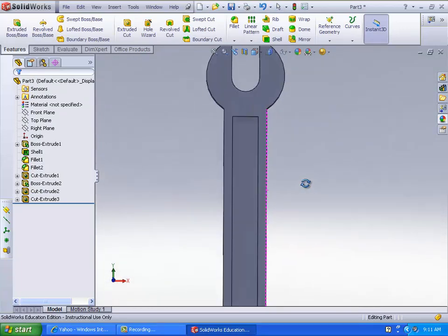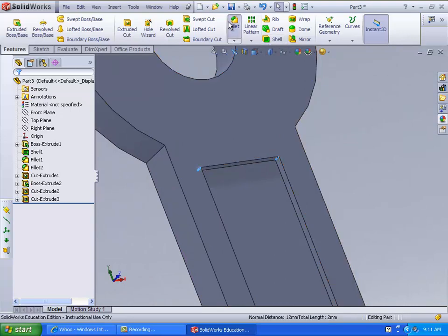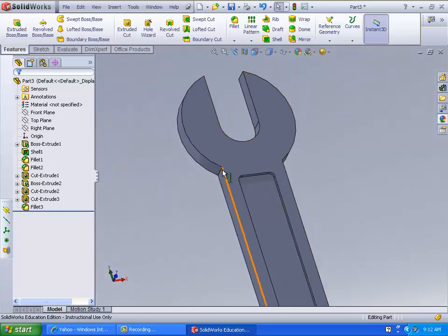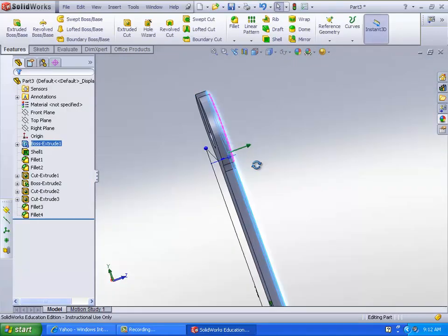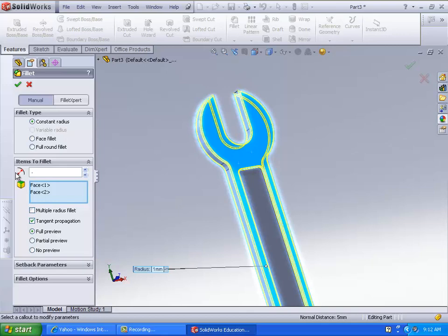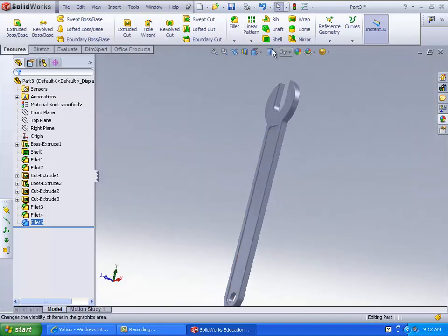Now you're going to want to fillet these corners here a little bit — not too much. Set around two; I'll try one and a half. And then you're going to want to fillet these two as well so it's more smooth — try four. And then what I also did is I selected both of these faces and filleted all of this stuff very slightly — point six five. And then that caused the whole thing to just look a bit more like a wrench. And there we go — there's your wrench.